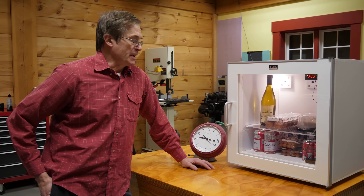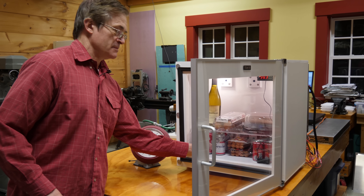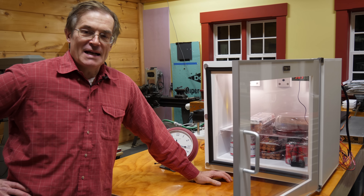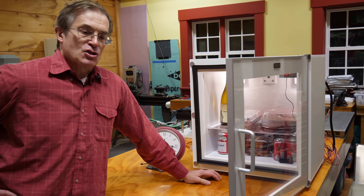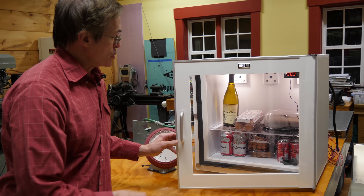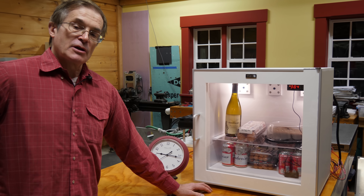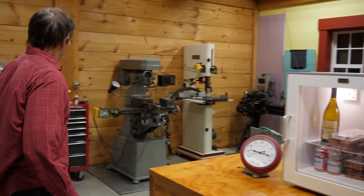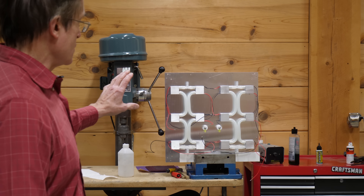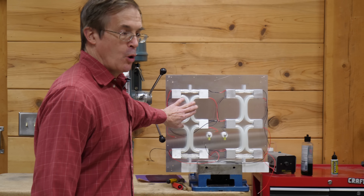One of the big limitations on any kind of refrigerator like this is going to be the ability to remove the heat from the hot side of the Peltiers. And so in version 2.0 of this refrigerator, we're going to make some changes in the way that we're going to take the heat away. What that means is that we're going to use 12 of these identical Peltier devices, but we're going to be removing the heat with water cooling.